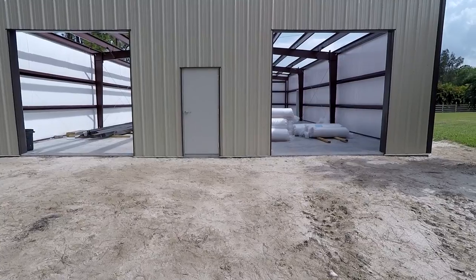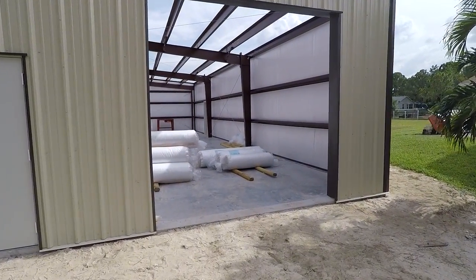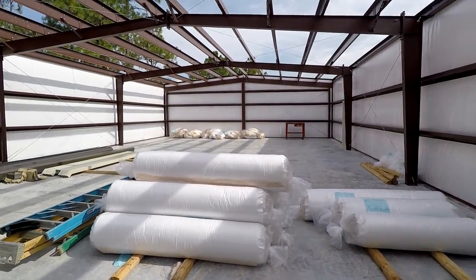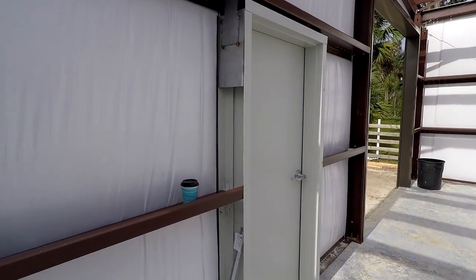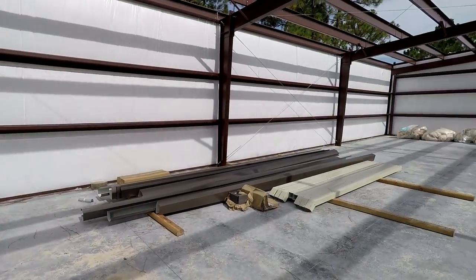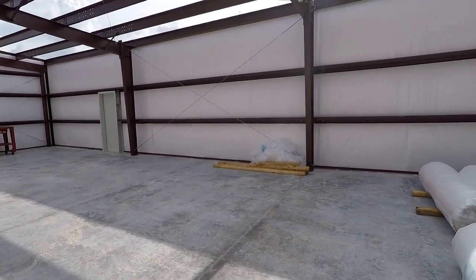The bulk of the building is assembled. Obviously we have no roof yet, but it will be soon. Everything's framed in, doors are in, and all the wall insulation is in.